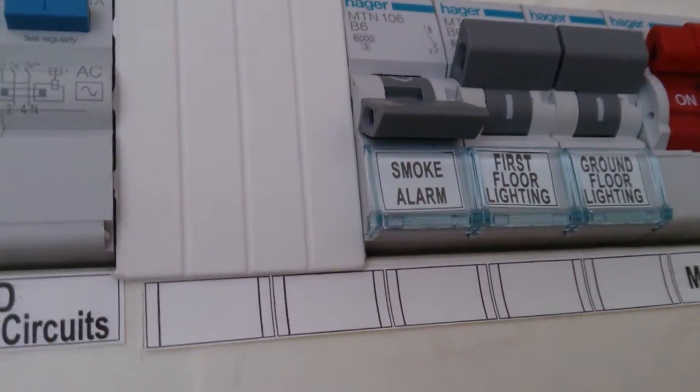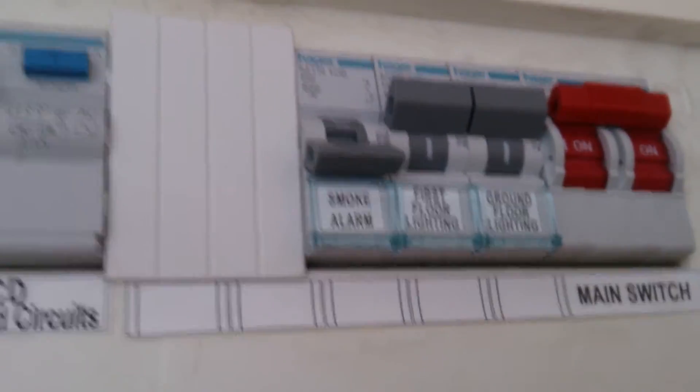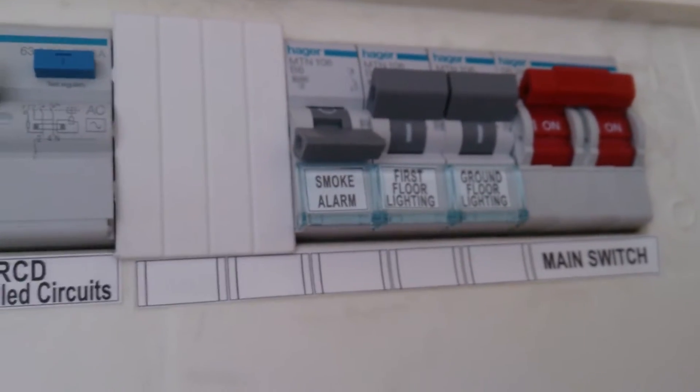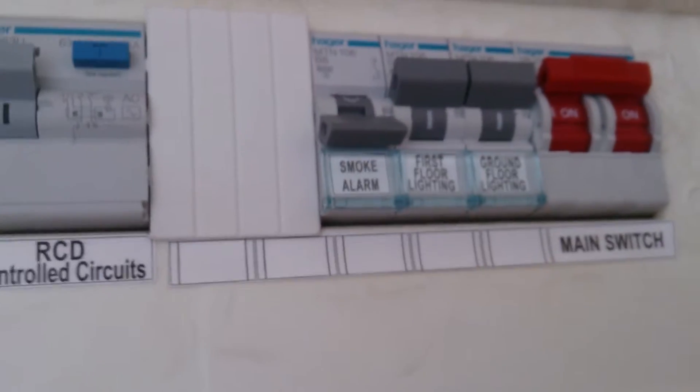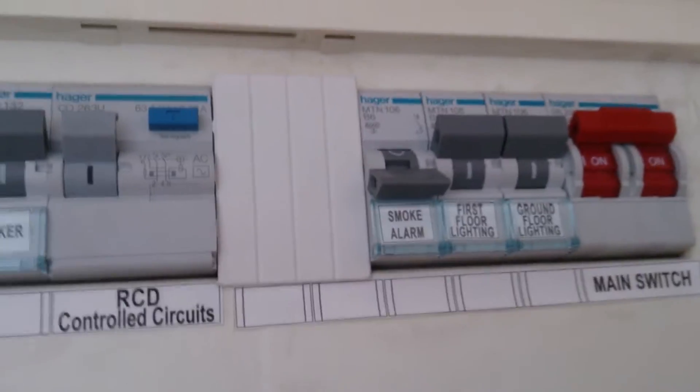Okay guys, just to say — you're on a flip switch system. What we need to do is make sure that the smoke alarm is off, so flip that down. Because you are using a wired smoke alarm but it relies on the backup battery, you'll need to knock that off first and then take the smoke alarm off.